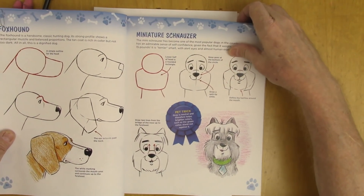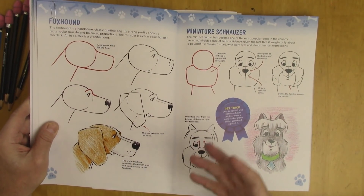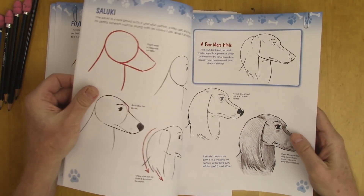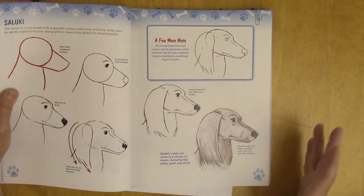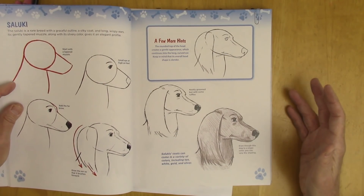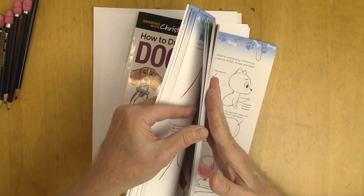Let's look at a few more. The Foxhound is very regal — a dog from way back. There are cartoons and there are realistic dogs too. For instance, the Saluki. There are a lot of rare breeds in this book. The Saluki is a wonderful, handsome breed. You'll rarely see something like this in a how-to-draw book on dogs, but you'll get it here.